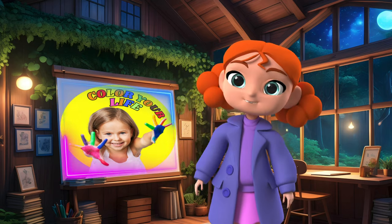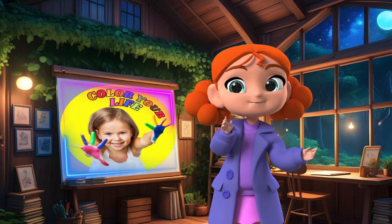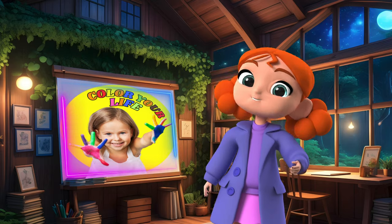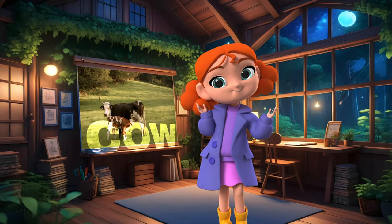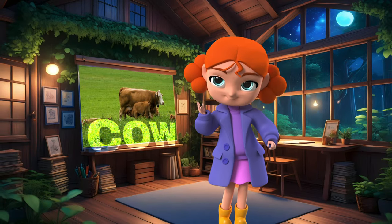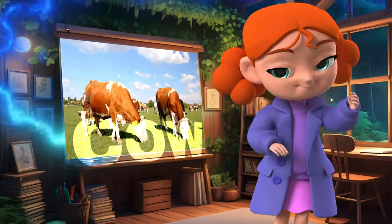Hi guys, welcome back to Colour Your Life. My name is Yeshu. Today we are drawing and colouring a big cow and her little calf. Let's get started now.